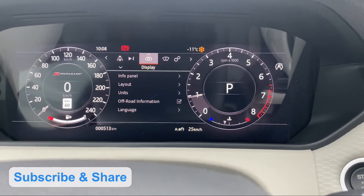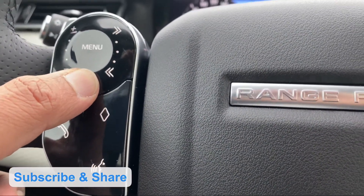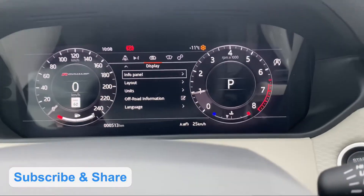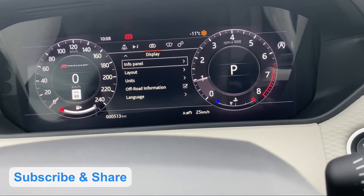You can click the arrow button to go down. You can see the menu button in the display. You can use the info panel — press the arrow button to navigate to the info panel.